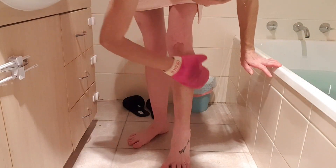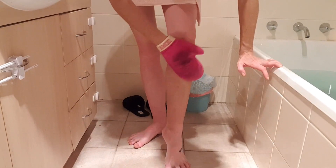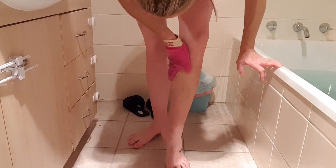When using the Coco and Eve Sunny Honey Barely Bronzing Foam, I find that I like to do one coat just for a regular tan, and I do a second coat if I want a deeper colour.